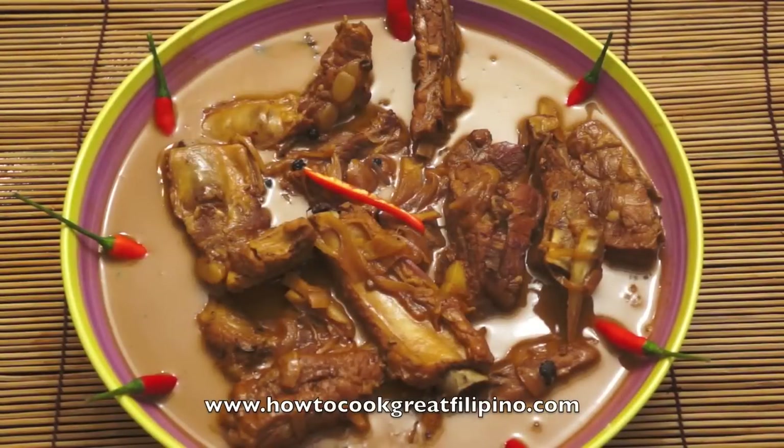Okay! Our pork ribs adobo sa gata is ready. This is so delicious. See you again next time at HowToGreatFood.com.